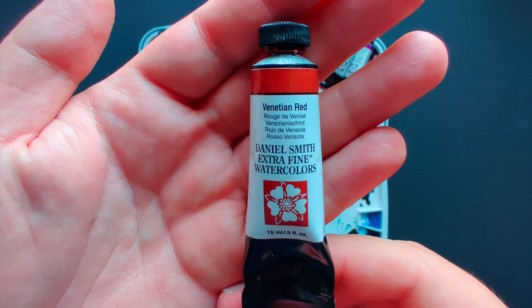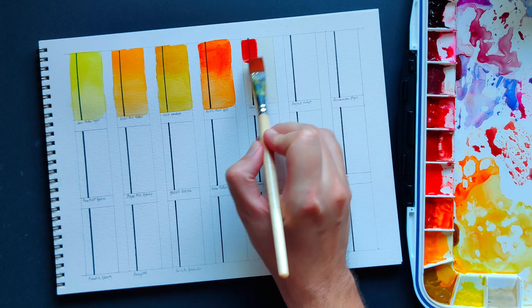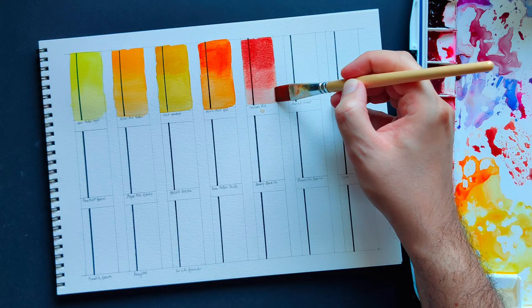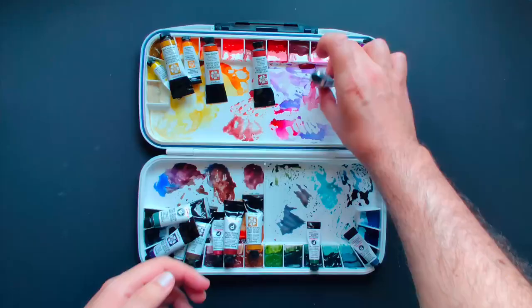Venetian Red — I kind of got this by accident, having mixed it up with Indian Red. Venetian Red is also a PR101, so it is on the opaque side, but it is more orange-leaning than Indian Red. To me it looks more like raw clay — overall very natural and a very useful color.